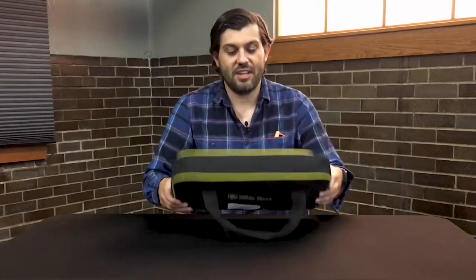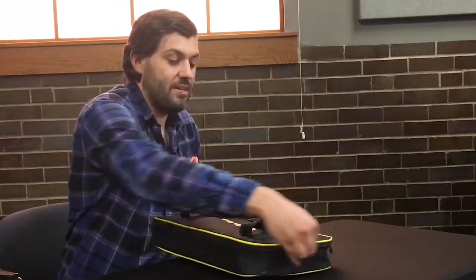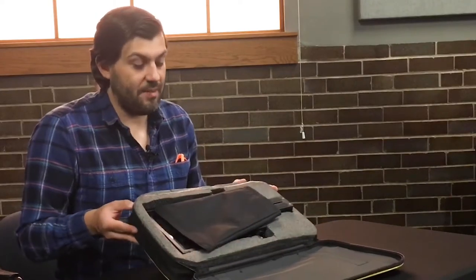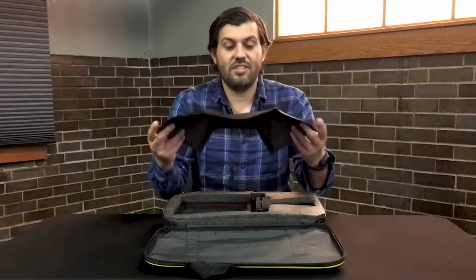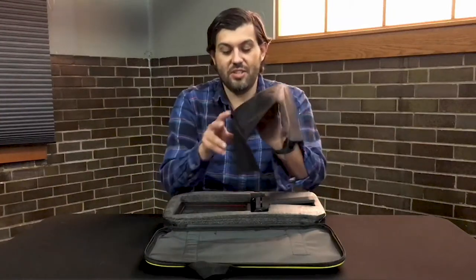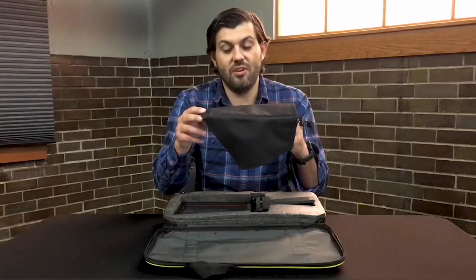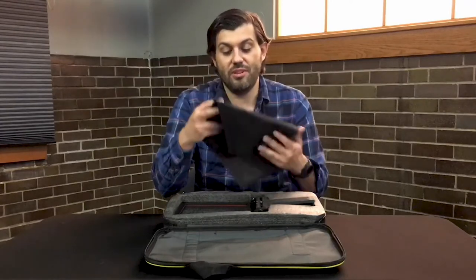As you can see, it comes in this black and yellow bag — it's pretty small. When you go to open it, this is what it looks like on the inside. It's got one of these covers, which is used to cover the back of the teleprompter kit so that there is no light reflected onto the teleprompter.